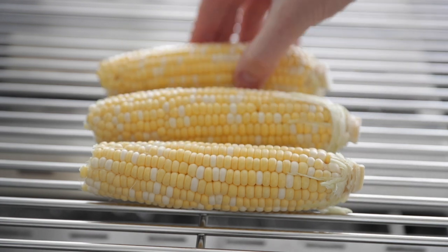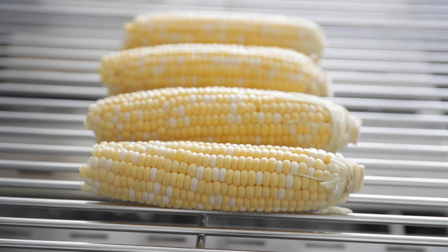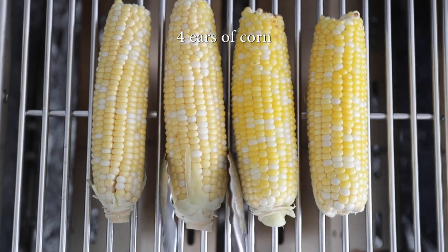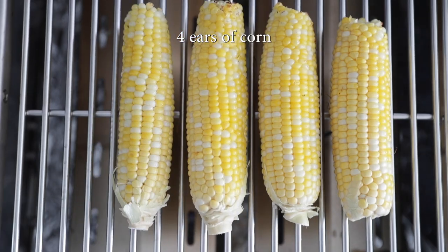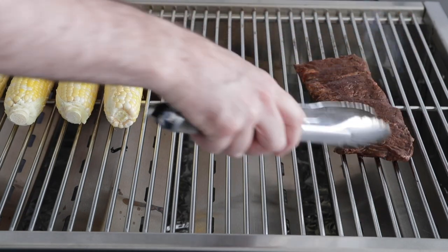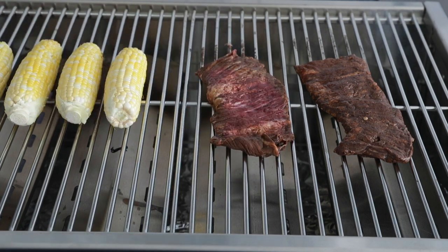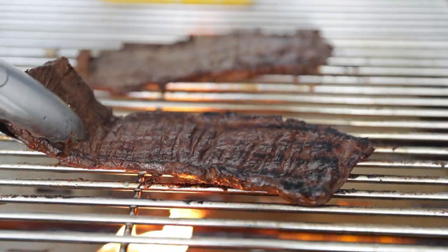On high heat, in between 450 and 550 degrees, we're just going to put the corn down because that's actually going to take a little longer than the steak to cook since that skirt steak is so thin. We're going to cook it maybe three minutes on each side. We want to get a darker yellow on it — that's how you know it's finished. After halfway through the cooking process of the corn, we're now going to place that skirt steak right onto the hot grill. This is going to cook for three to four minutes per side as well. What we're looking to do here is get some nice grill marks and cook it to about medium to medium rare.